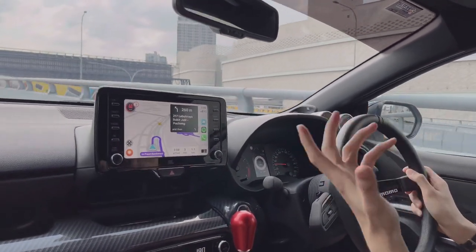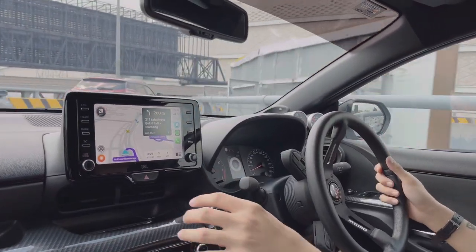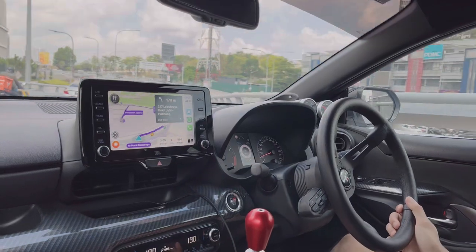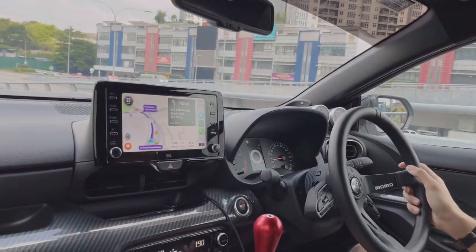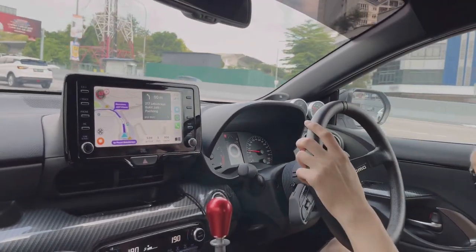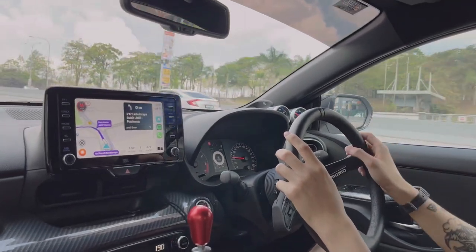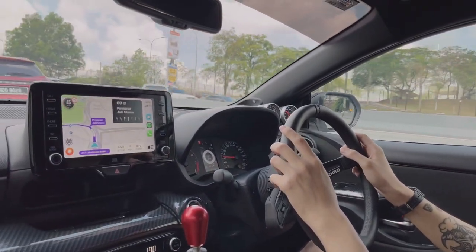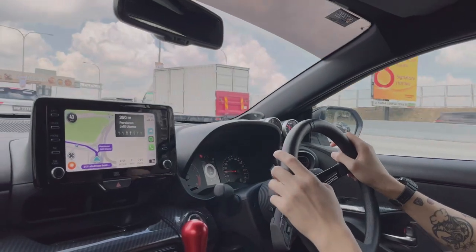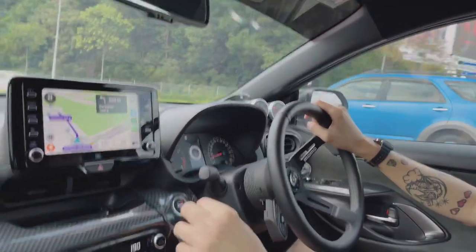On the price point — the cheapest you can find these now is around 220,000 to 230,000 Ringgit, which is almost 100,000 Ringgit cheaper than brand new. In this price range, the closest comparison I can think of is the Civic Type R FK8 — not the FL5. The FK8 is one-wheel drive with 320 horsepower, this is four-wheel drive with 260 horsepower, and both are manual. One's a Honda, one's a Toyota.